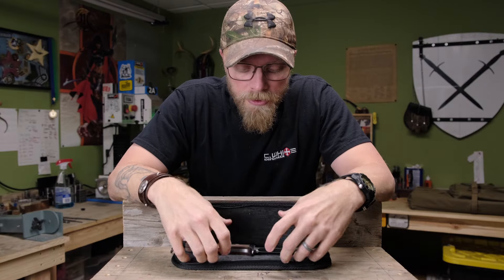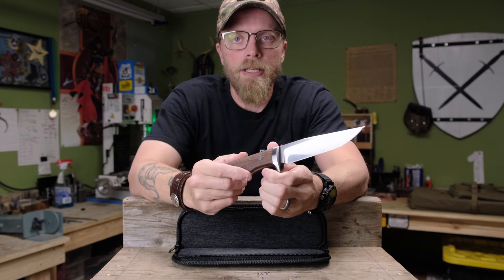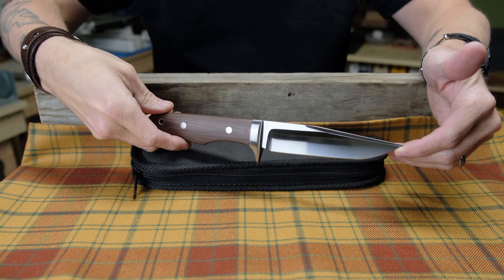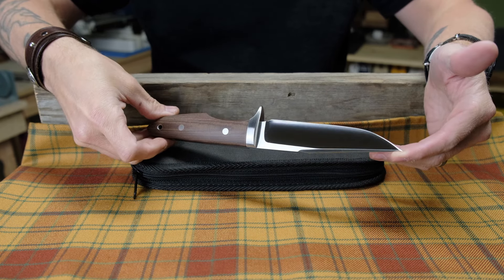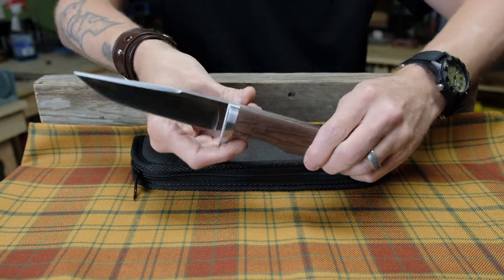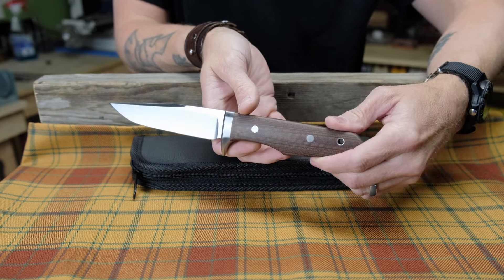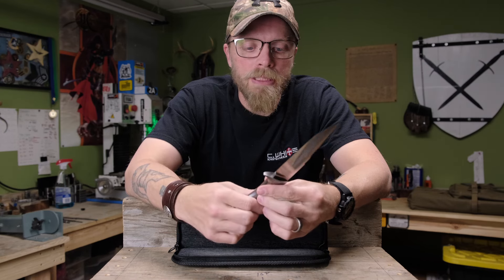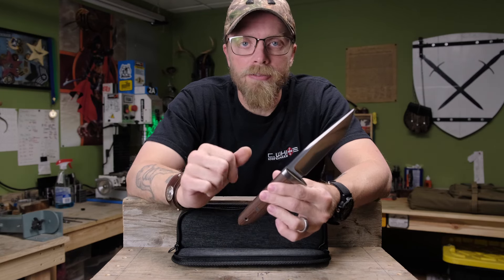This is just a quick tabletop discussion today on the tanker buoy, what I call my tanker buoy. It's a knife in my line that I've added this year, recently designed. The tanker buoy is inspired largely by the need for a duty knife or a combat knife where space may be at a premium. It's kind of a minimalistic design that still has some of the characteristics and attributes of a fighting knife or a buoy.